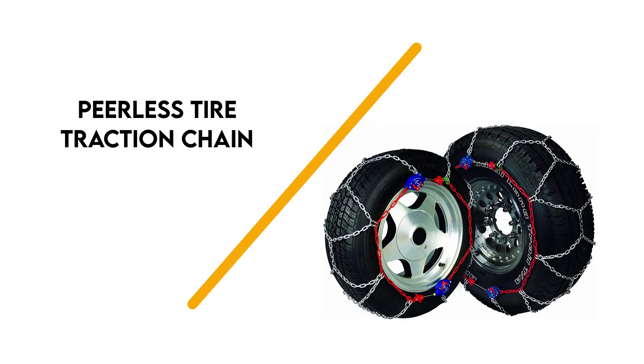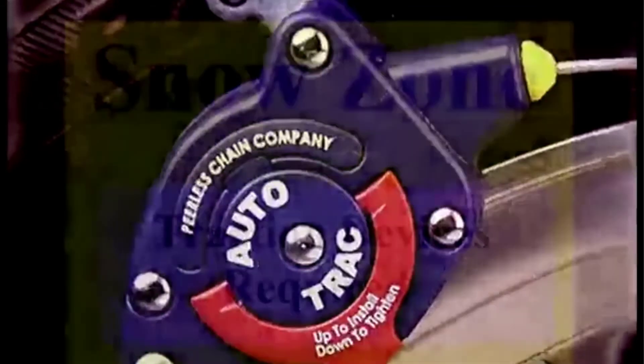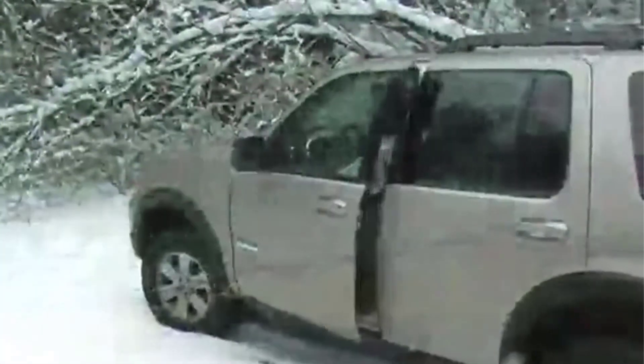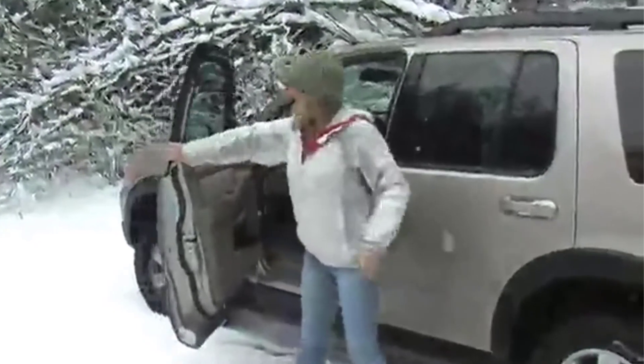Third on the list is the Peerless Tyre Traction Chain. These tyre chains from Peerless are a great economical option. They come with self-tightening ratchets that automatically tighten and center the chains. They feature a diamond patterned cross chain which improves traction and makes driving more smooth. Compared to a large linked radial chain, riding on these is much more comfortable.